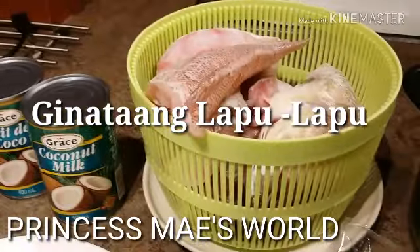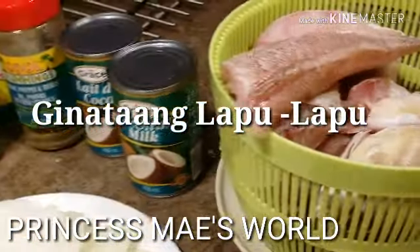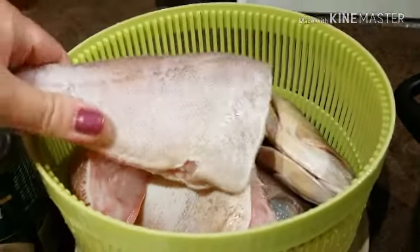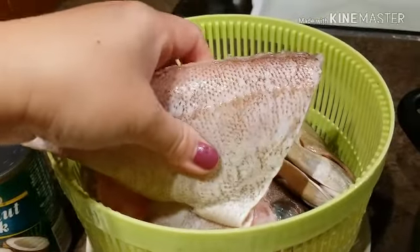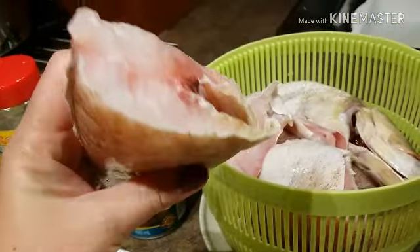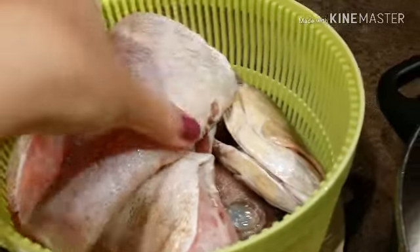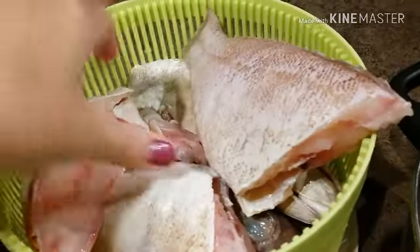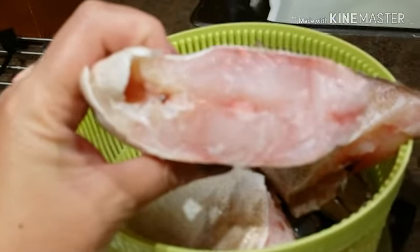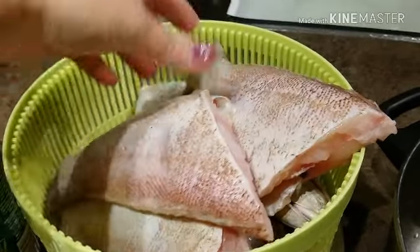Hi guys, it's May here. Welcome to my channel. Today we're going to cook fish in coconut milk. This is our fish for today — this is called brown grouper; in Tagalog we call this lapu lapu. I have three fish here, so I just divided them into two. Look at the meat on these — they're beautiful, really nice.